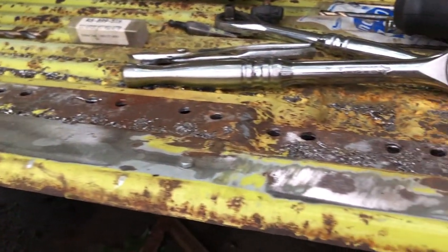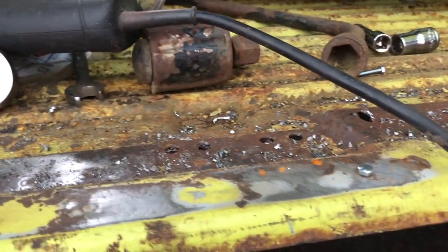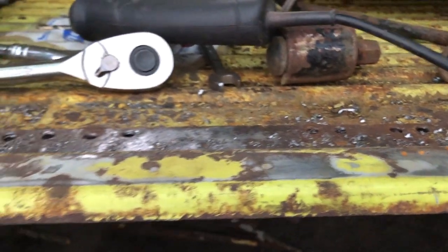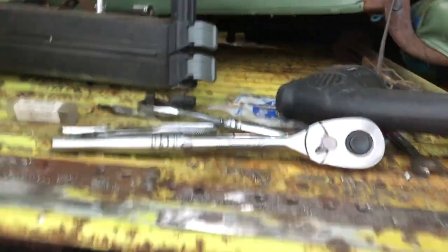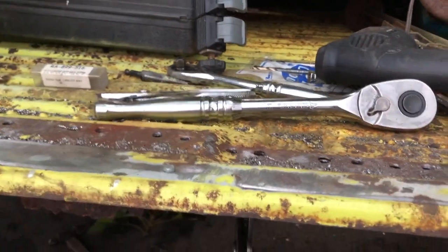I've drilled out all the spot welds I could find. This is the outer sill that these spot welds are attached to. Now I'm going to grab it and see what happens - hopefully I can get it to fall out, just wiggle it and break the remaining welds.